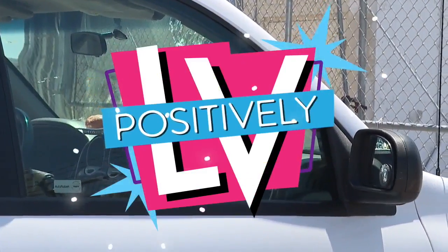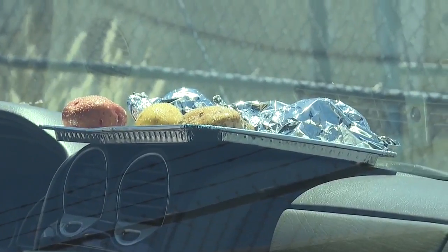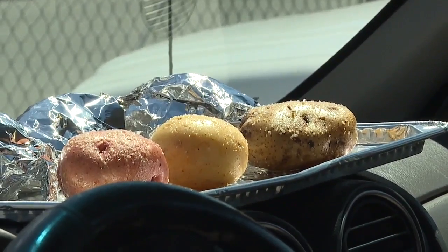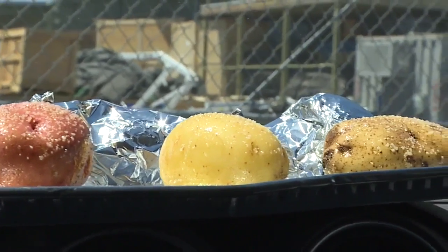It's really hot outside right now. They have an extreme heat warning, which we suggest everyone stay inside, stay cool, hydrate as much as possible. But that also gives us a very unique opportunity to cook some potatoes.